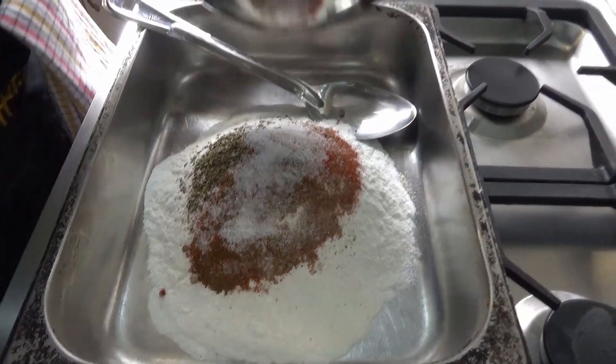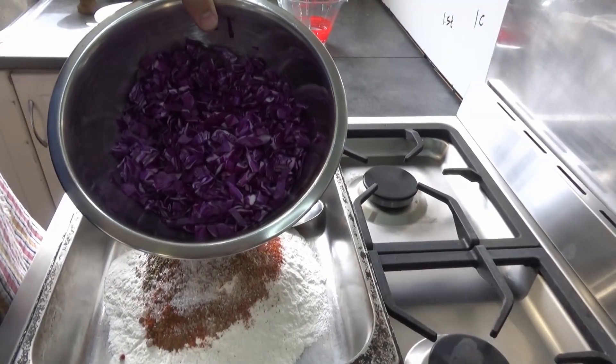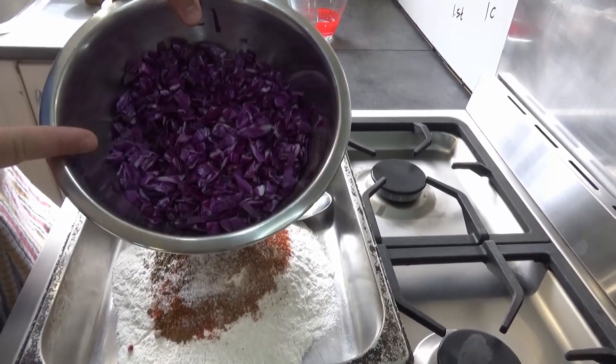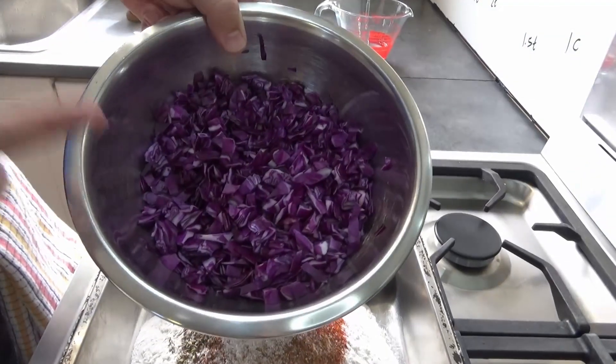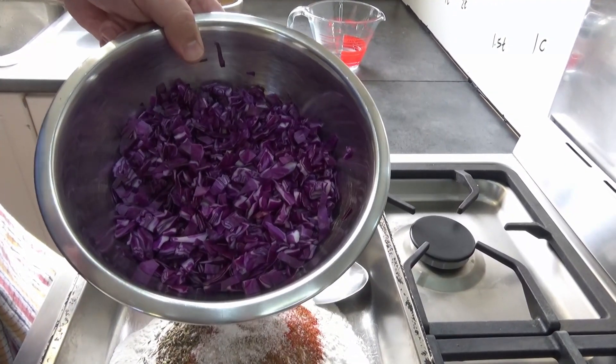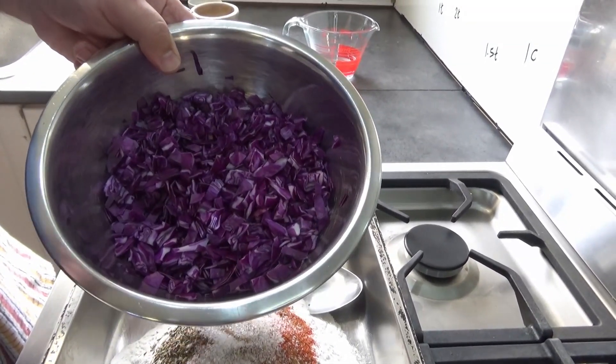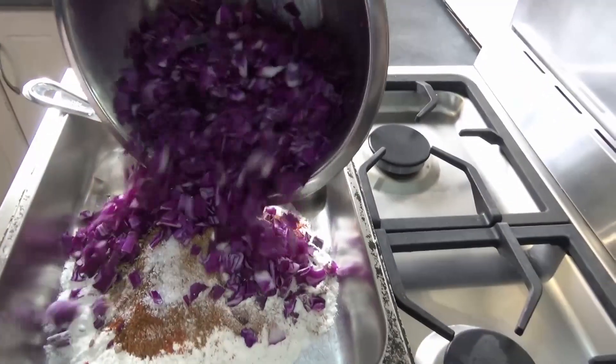Check this out, my friends — red cabbage, also known as purple cabbage. This is one eighth of a whole cabbage. I bought a half cabbage, cut that into four pieces, and this is one of those four pieces.